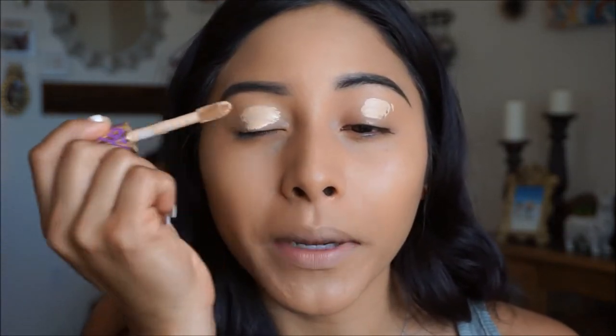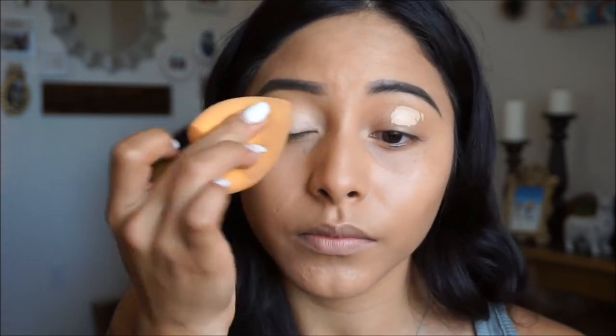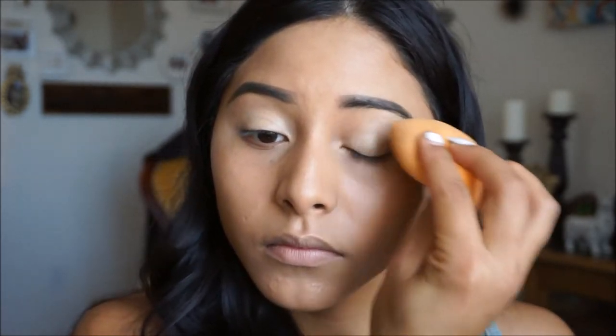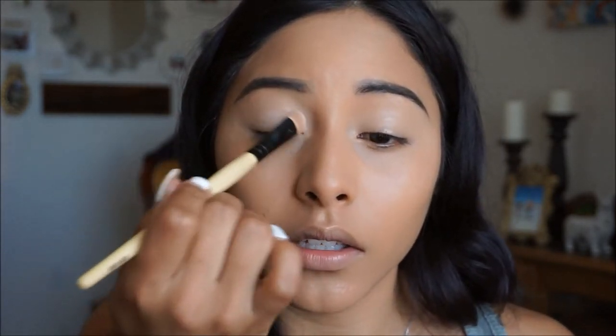I'm going to be using the Tarte Shape Tape just to add a little bit onto the lids. This is going to serve as my base for my shadows. Then going in with the beauty blender, I'm just going to go ahead and pop that in. To set that in place, I'm going to pick up any bone-colored shadow and pat that into the eyelid so that all of our shadows blend out nicely once we get started.